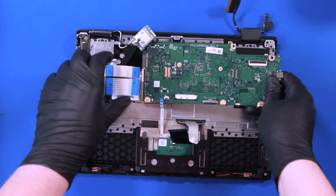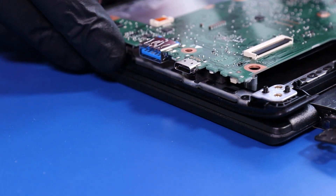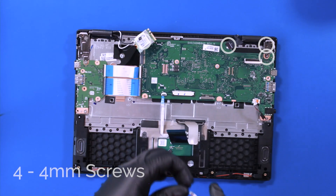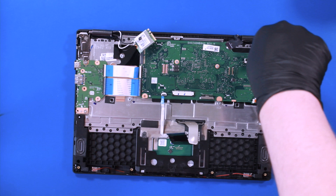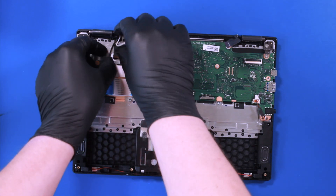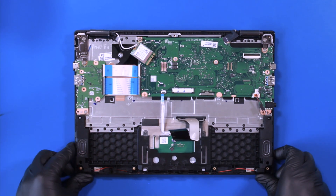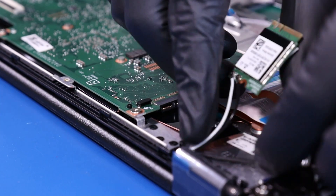Replace the motherboard and put the hinge back into place. Replace the four 4mm screws into the motherboard. Replace the antenna cables and the camera cable.